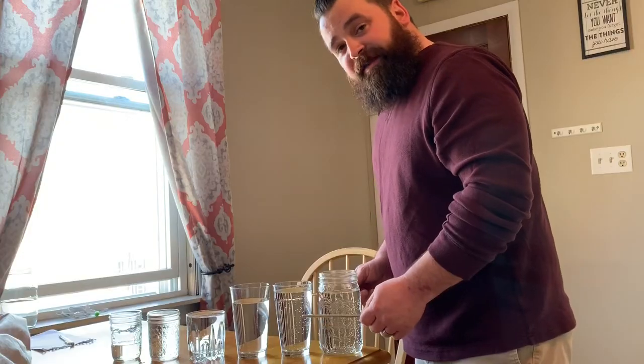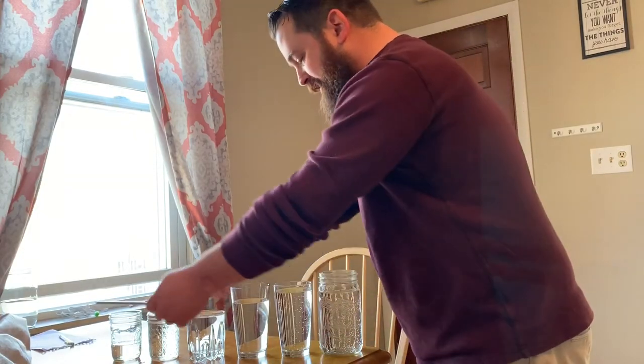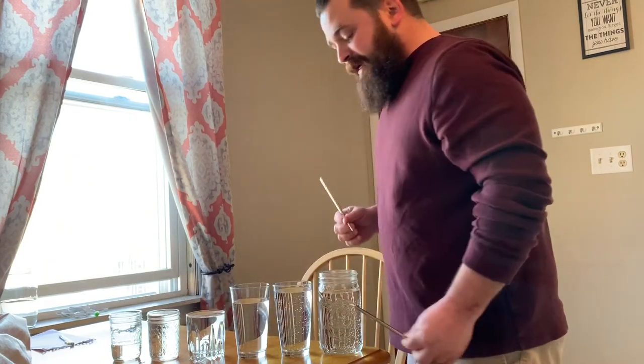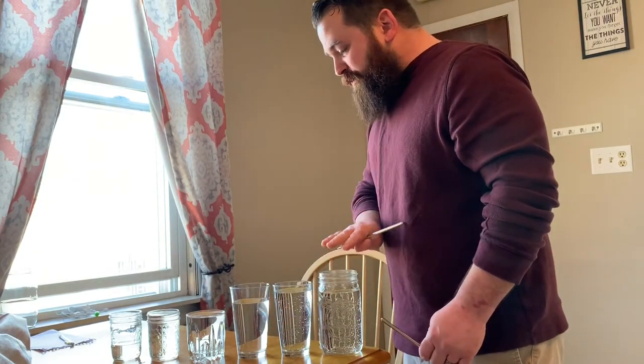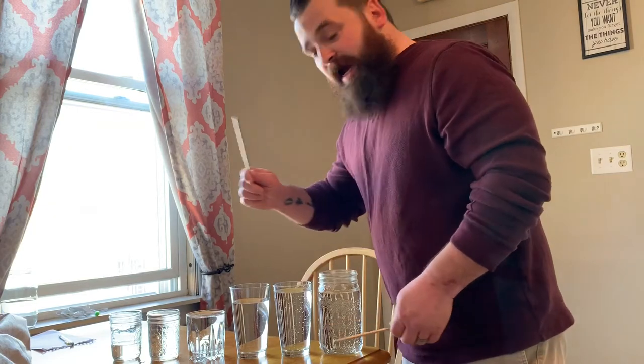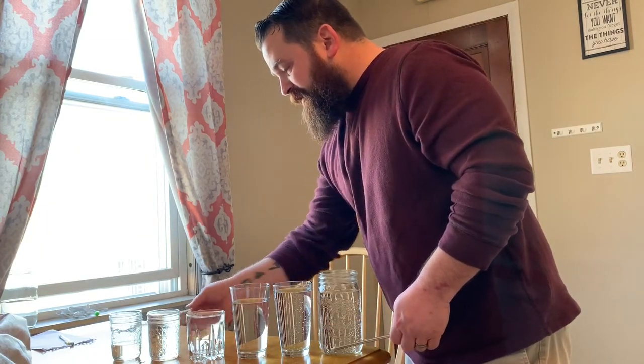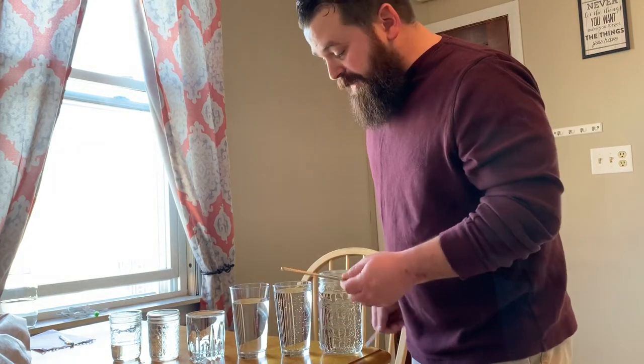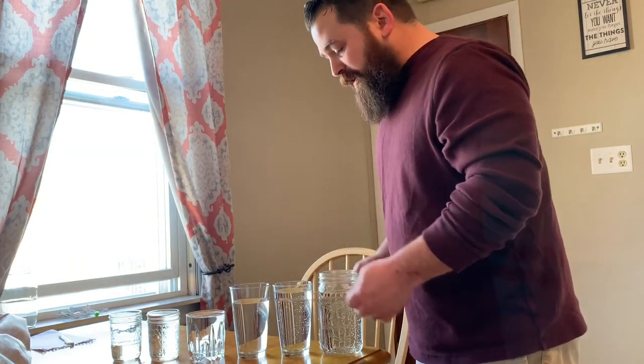The easiest version of a round is probably 'Row Your Boat,' and that's what we're going to try today. I find it a little bit easier to play with the glasses going away from me so I can play them on the sides. I usually set them up so the lowest one is next to me and the highest one is furthest away. I'm going to teach you how to play just on one side so you can see what glasses I'm hitting.